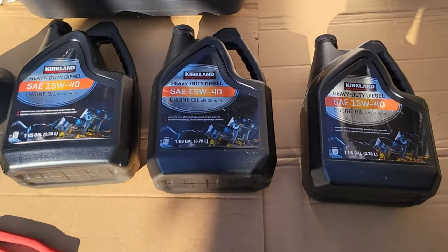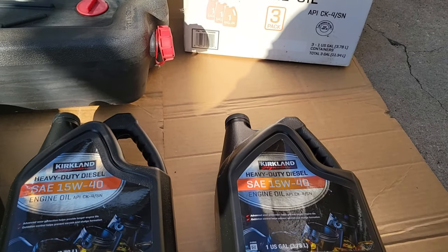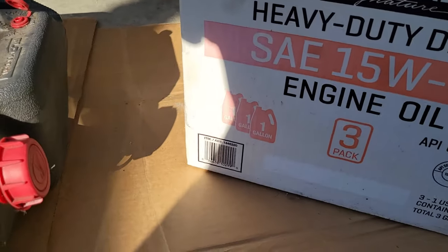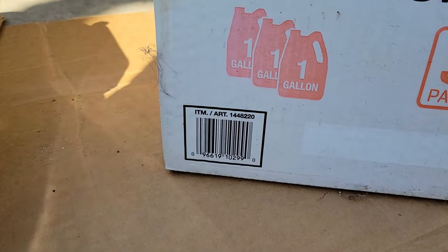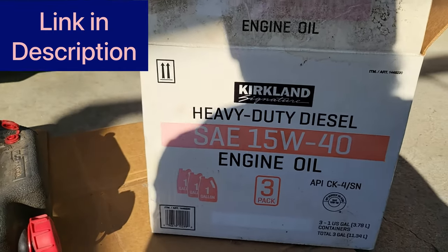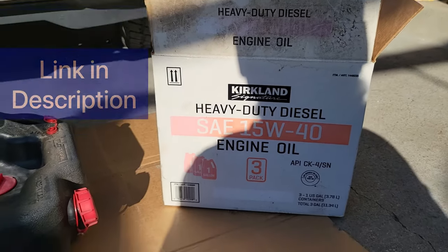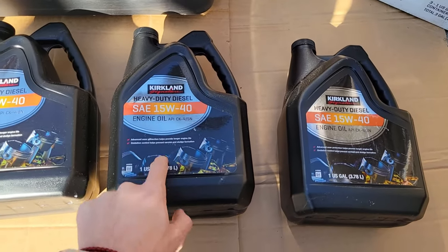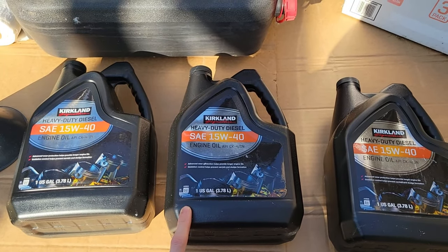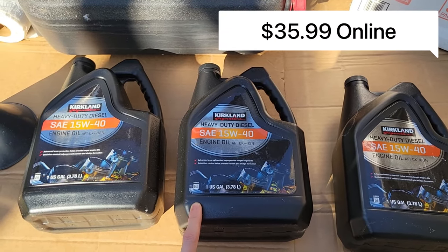Next, we're going to have the SAE 15W40 engine oil. This was at Costco for a bit — I don't know if they still have it, they might have it online. There's the item number. This is a total of 3 gallons, which is pretty good for the price. I think it's a little under $30 in store.